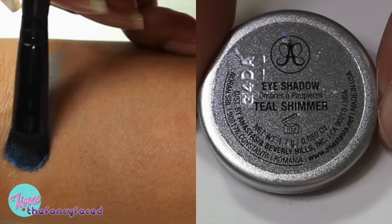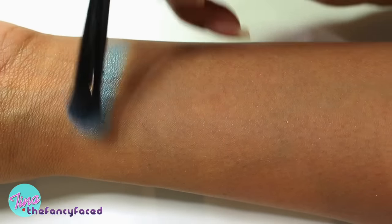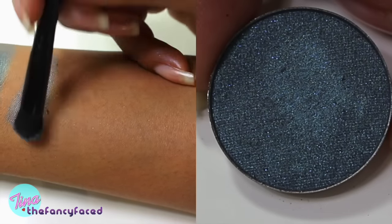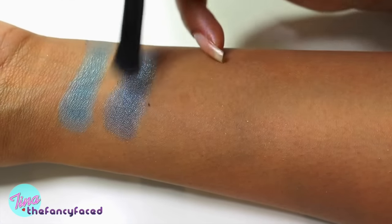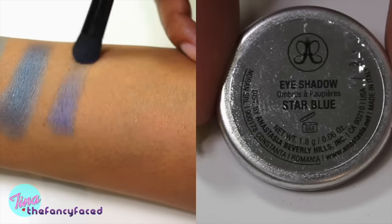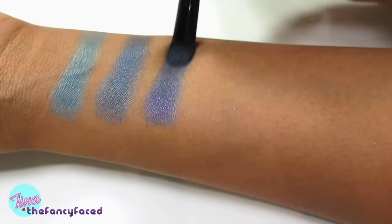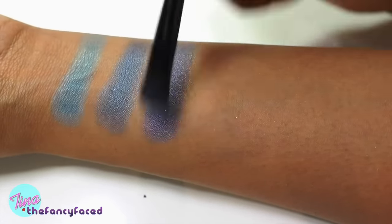Here we have the shade Teal Shimmer, which is a peacock blue. As you can see it's a sheer pigmentation and it does have a bit of a sheen. Then we have Dragonfly, which is a duochrome — an iridescent blue with purple. It takes a little bit of build-up because it has sheer pigmentation. I don't really see the purple sheen — do you see purple in this? Then we have Star Blue, which is a vibrant navy satin. It takes some build-up, and I actually see purple in Star Blue rather than in Dragonfly.